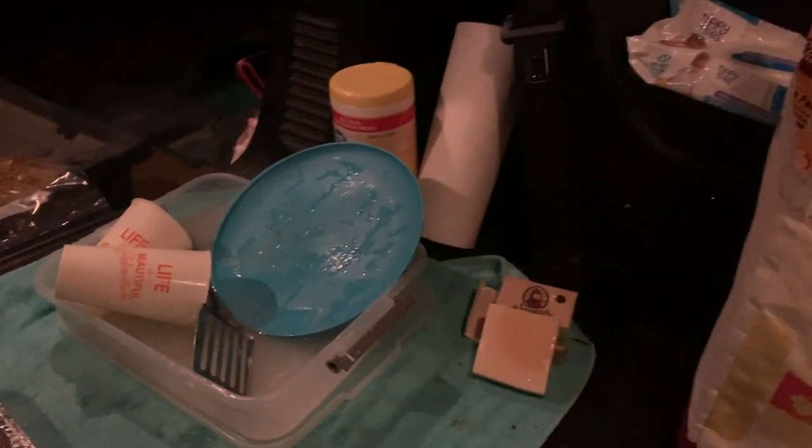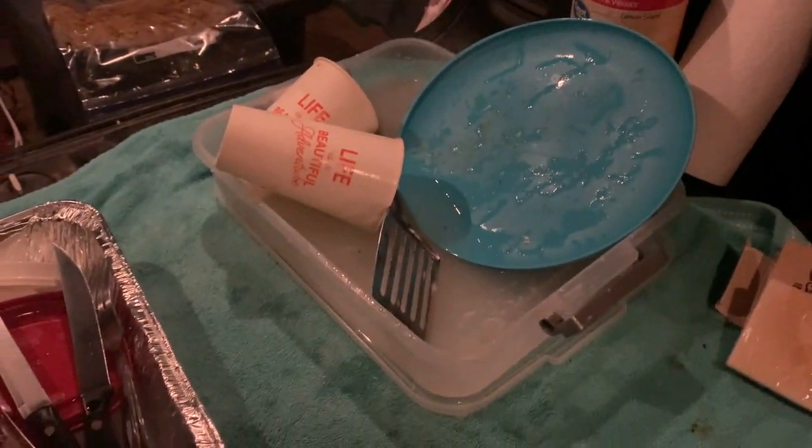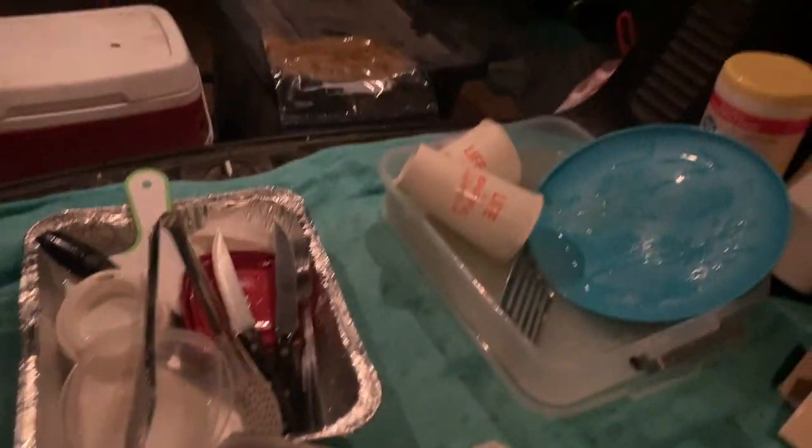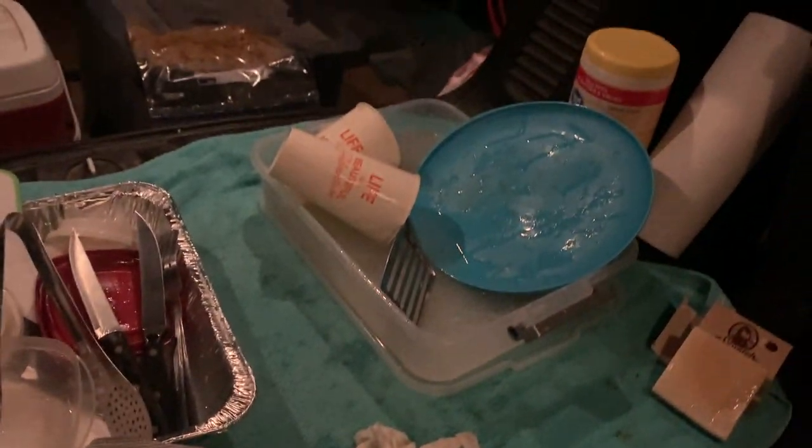I keep this part super simple: dirty water, clean water, natural soap, paper towel, clean bait towel. Just go through — scrub your dishes, rinse them off, dry them off, and we'll be set up for breakfast.